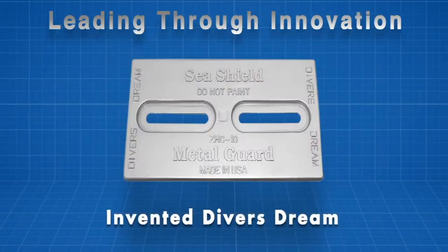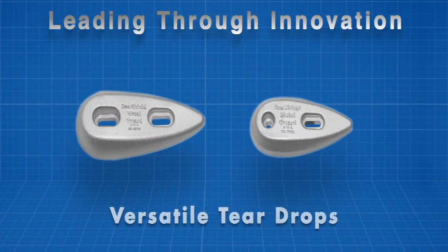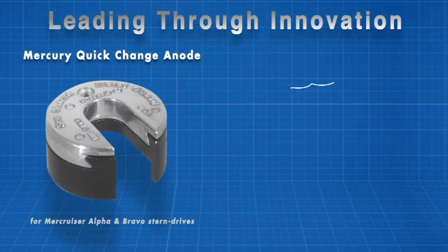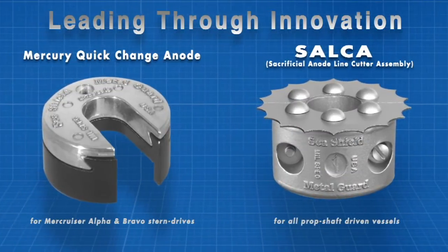We have a history of introducing cutting-edge products that set the benchmark within the cathodic protection industry. Our recent innovations like the Mercury Quick Change Anode and Salka Line Cutter Assembly are setting a new standard for design and durability.